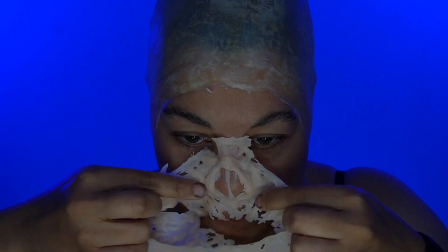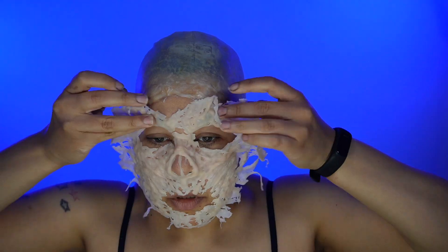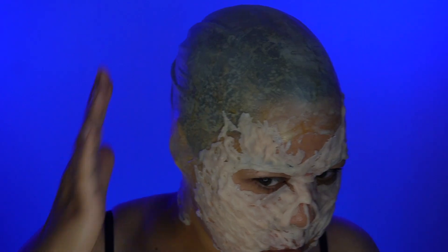Let's start with the latex bald cap and then we're going to do the silicone face. It's really thin and delicate so it did take a little time to get it all glued down. You have the great texture on the face and then all of a sudden it just goes into a smooth bald cap.